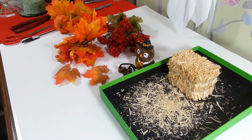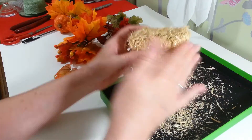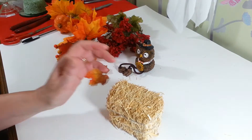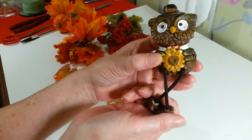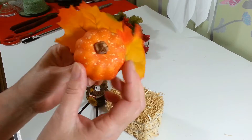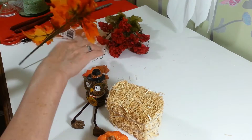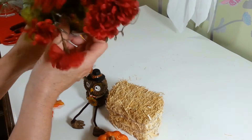Everything here came from the Dollar Tree. I got this little straw bale or hay bale, and when you open it up you really want to bang it around a bit because a lot of stuff falls out. I also got this little owl — I used one like this in another DIY, they're just so cute. I have a little pick that had some other things on it — I'm just going to pop that little pumpkin off. I also have a little bunch of leaves and berries, and I cut off two leaves I wanted to use. I might also add a couple of little mini mums.